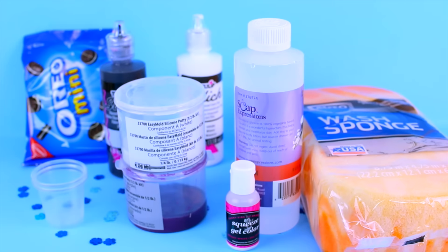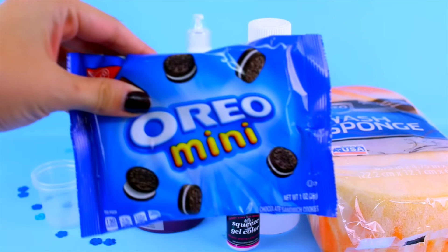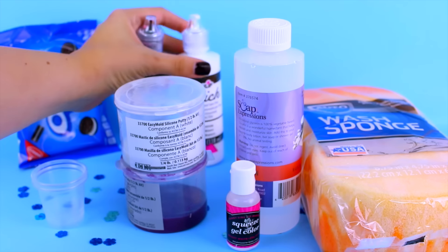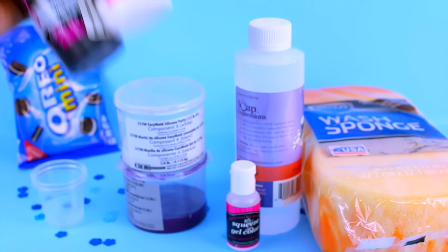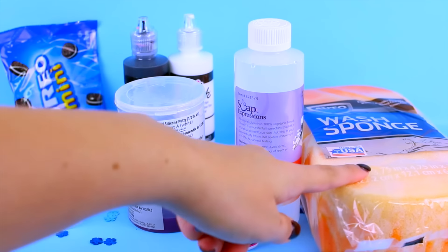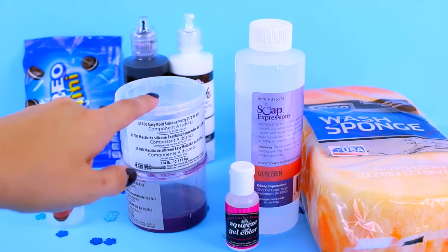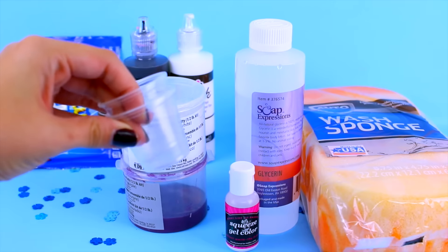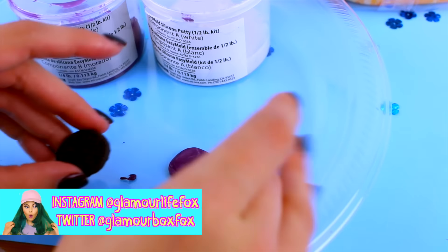Alright, let's get started on our DIY. We just need some simple things — nothing too extravagant. I'm going to use some miniature Oreos to make my molds, and speaking of molds, I'll also be using a mold kit and this 3D fabric paint. I'll also need a big giant sponge, some glycerin, white food dye, and these little clear plastic cups which you can pick up at the party store.